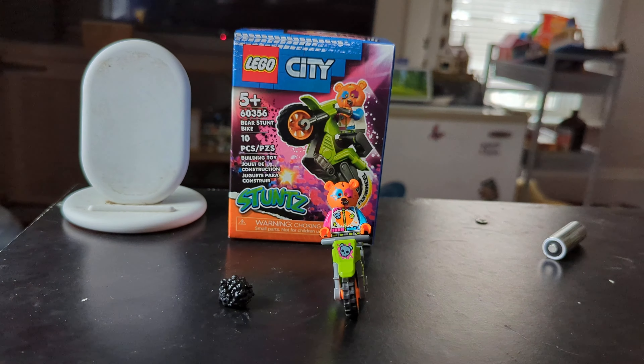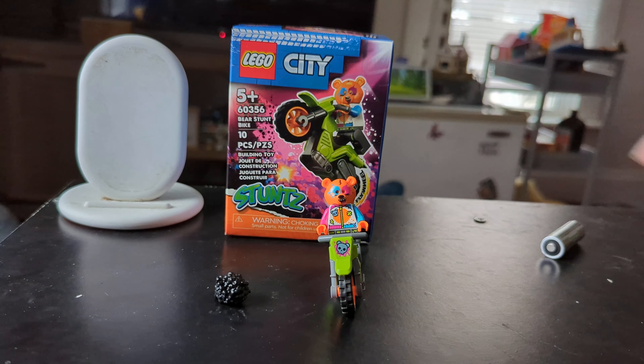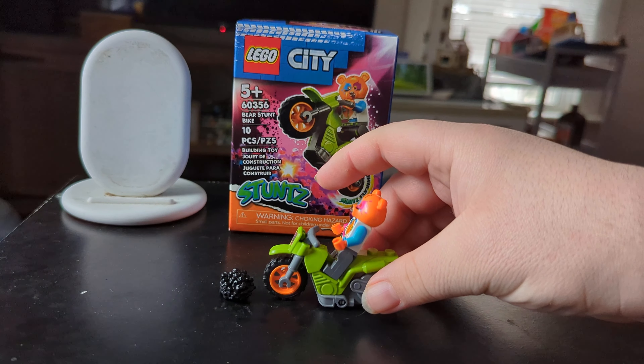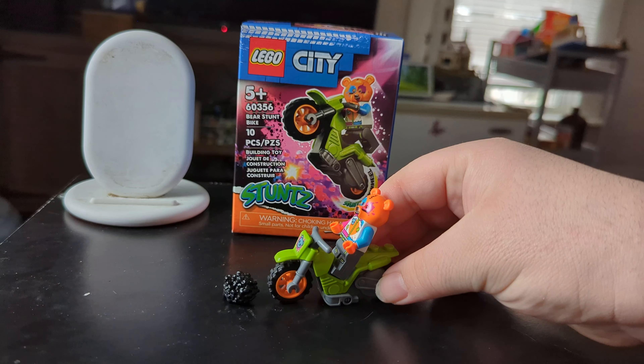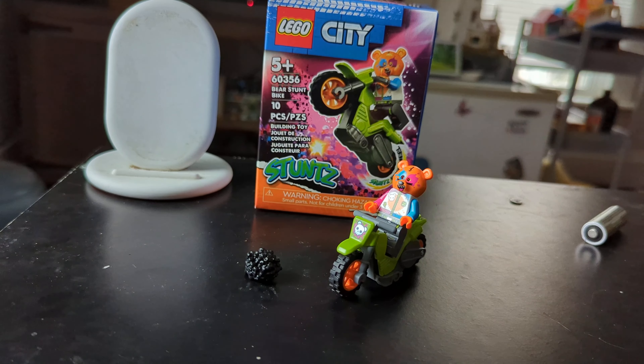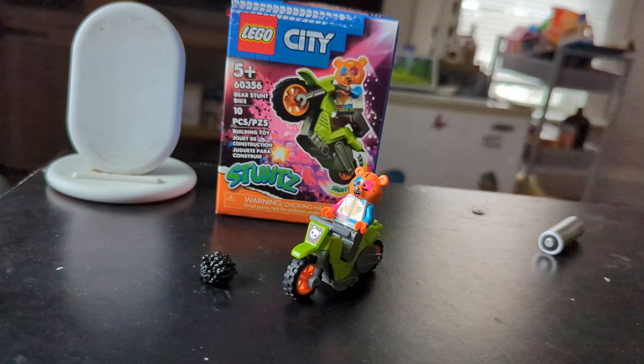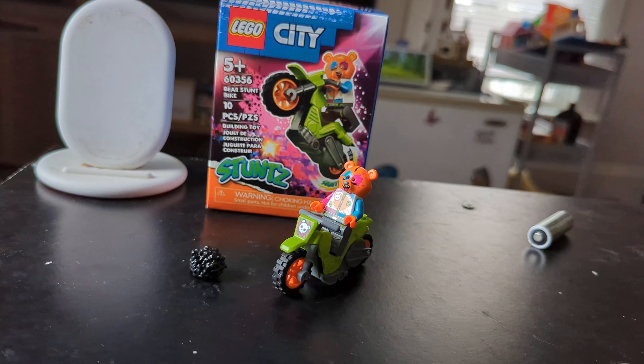This is number 60356 Bear Stunt Bike. It comes with 10 pieces, all of which are either the bike itself or the minifigure, including the minifigure's extra hair if you were to take his helmet off. And that's all that's included in this set.